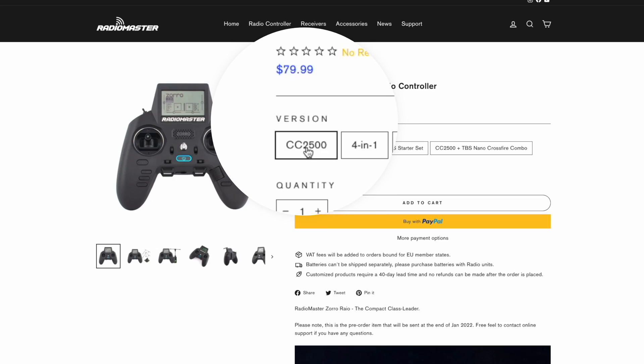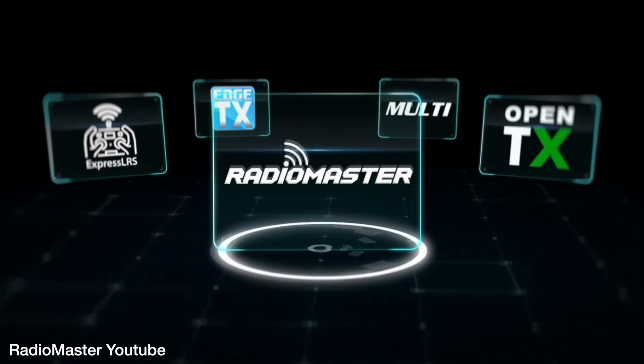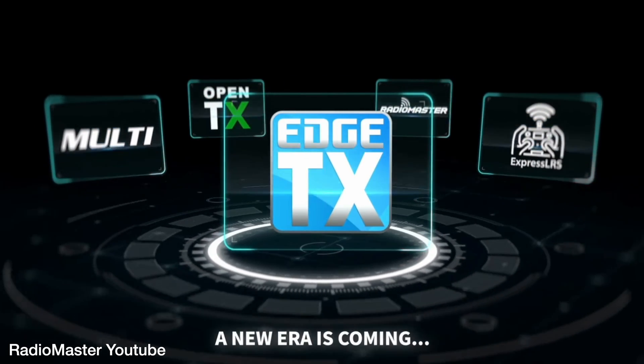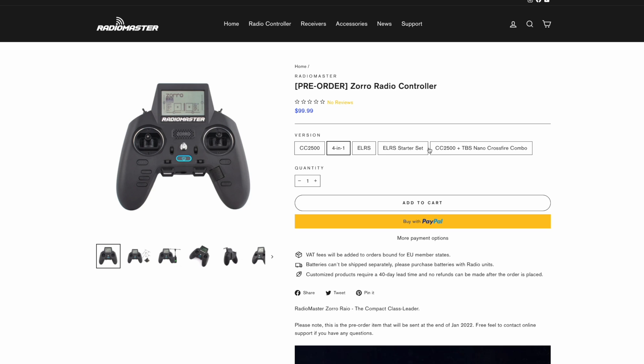You may then be thinking — what about the RadioMaster Zorro? The base model comes with the CC2500 Multi Protocol module at $80, which will allow you to connect to FRSky-based quads. The Zorro has a rather large screen and gives you full OpenTX or EdgeTX with all the customisation and capabilities of most other radios. It also has the more superior hall sensor gimbals, is 2S powered — meaning any external module will have more output power than the Lite Radio 3 — and there is the option to include the Crossfire Nano TX when buying the Zorro for a total of $150.